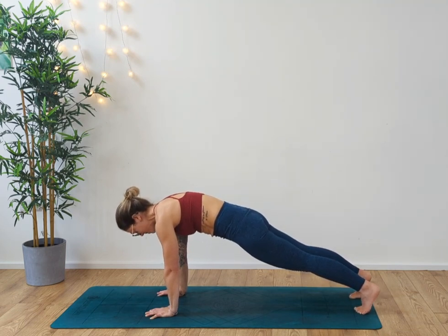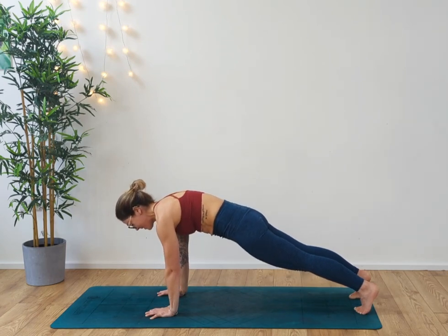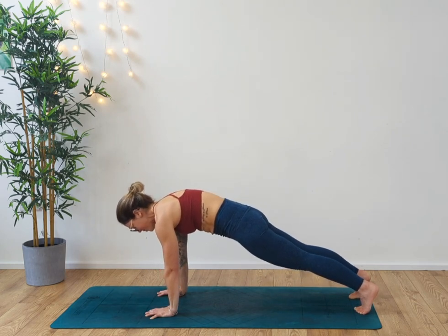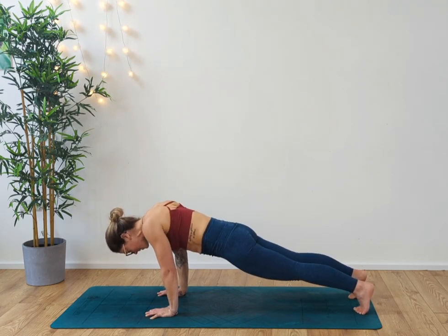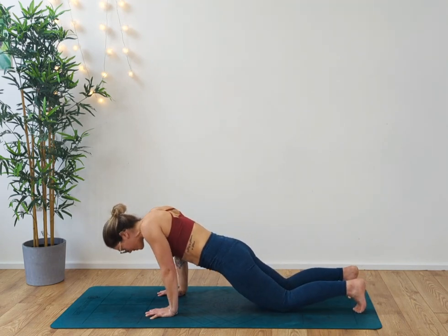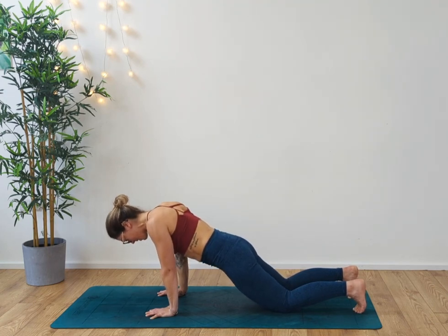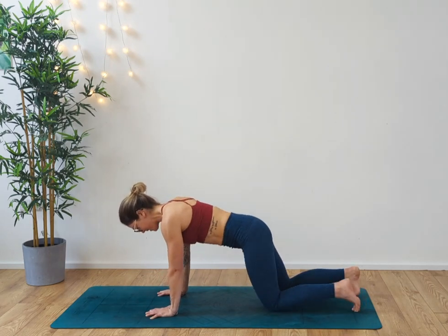We're going to do the scapula retraction and protraction. From here, you're sinking the shoulders towards each other and then expanding the shoulders. Making sure we don't bend the elbows. If you find it more comfortable, you can be on your knees. Drawing the shoulder blades towards each other, opening up the shoulder blades. One more time — open and then release.